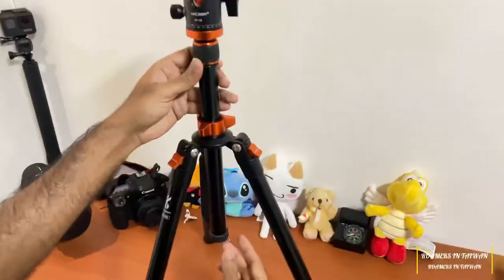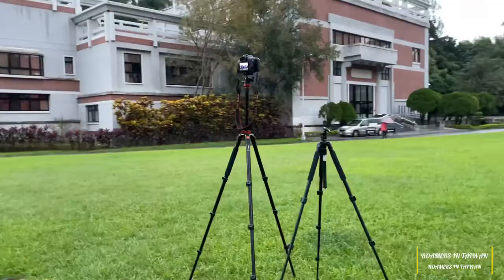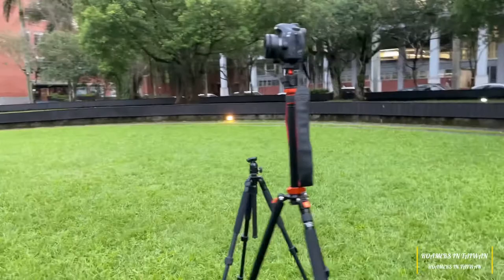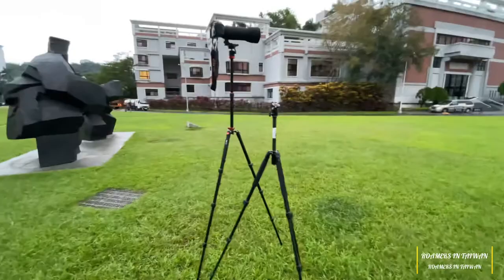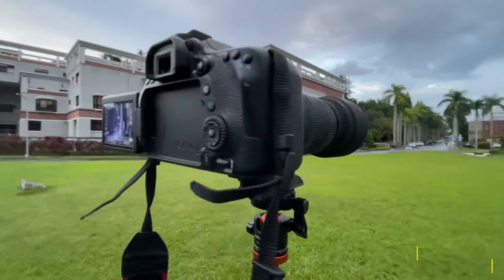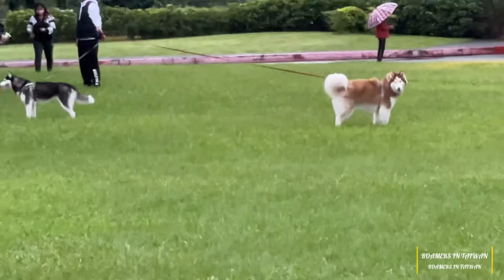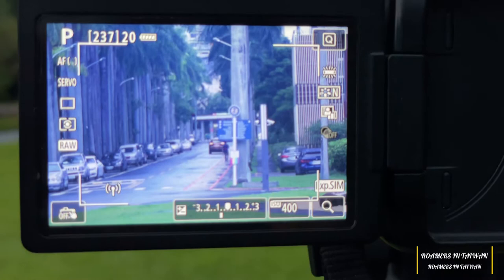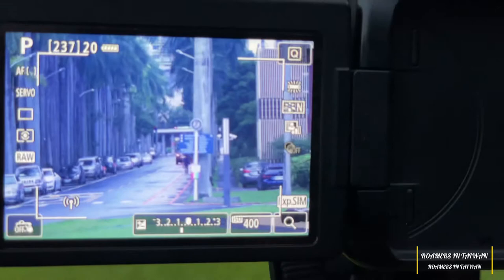It makes it very easy to stand and shoot photos. The maximum load capacity the metal ball head can provide is 10 kg, and it can be rotated 360 degrees, helping to expand the DSLR camera activity range when shooting photos or videos. So far we have only tested with a tele lens of about 2.5 kg, and along with our DSLR camera it may be around 3 kg. We don't have much bigger camera lenses, but maybe in the future we can check with bigger lenses after we purchase one.